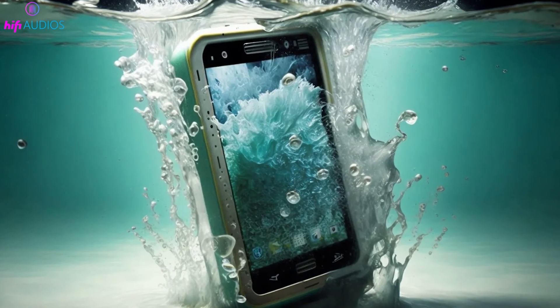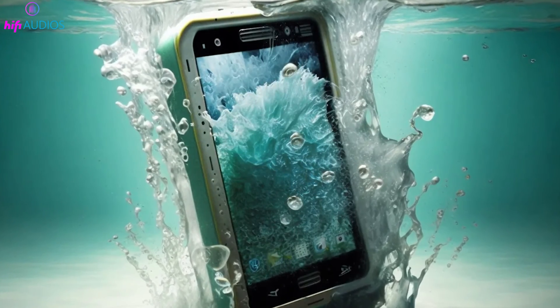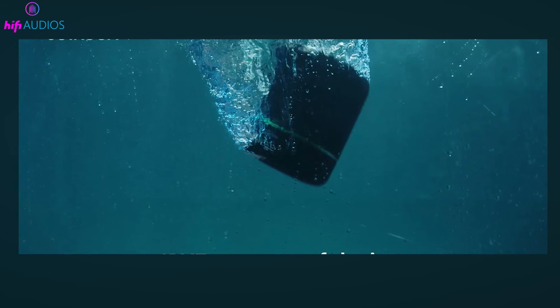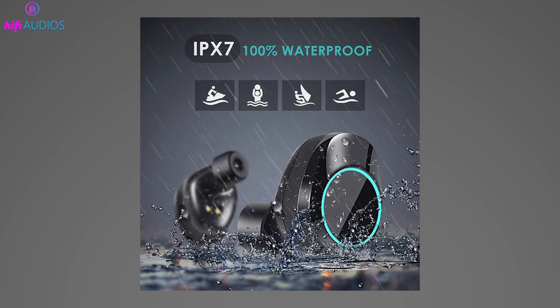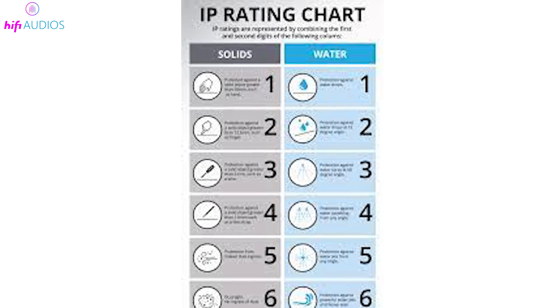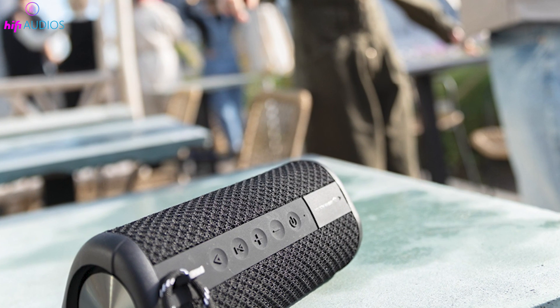That's it for this video! You now have a clear understanding of what the IPX7 rating means for your waterproof devices. Whether it's speakers, earbuds, or any other gadgets, the IPX7 certification ensures that they can withstand submersion up to 1 meter deep for 30 minutes. I hope it helps you make informed choices when purchasing your next waterproof device. If you found this video helpful, please give it a thumbs up and subscribe for more insightful guides. Do you have any questions or additional thoughts about IP ratings? Leave them in the comments below. Thanks for watching, and I'll see you in the next video.